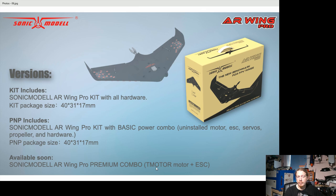They're also mentioning a premium combo in the future with a T-motor, though no details yet on what size — possibly a physically bigger motor like a 2814 or something like that. So there'll be another motor option in the future.